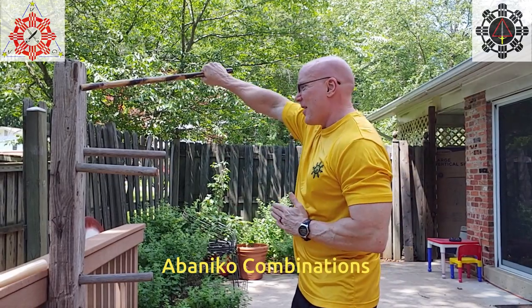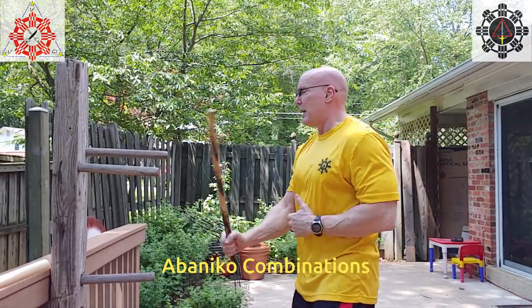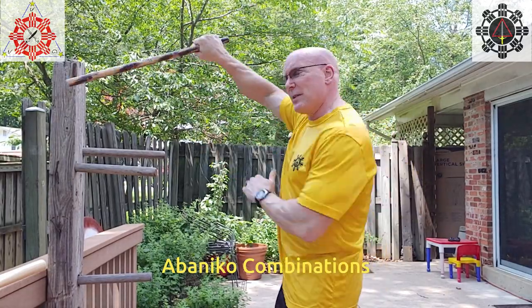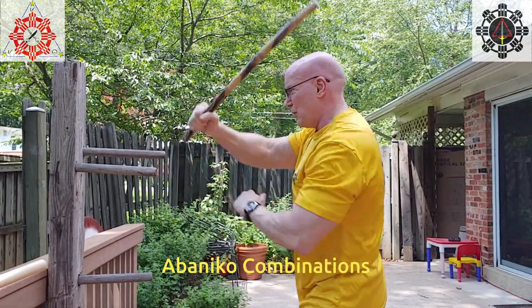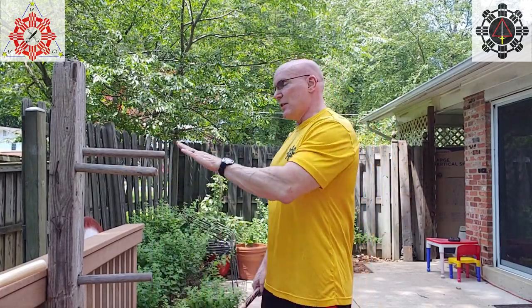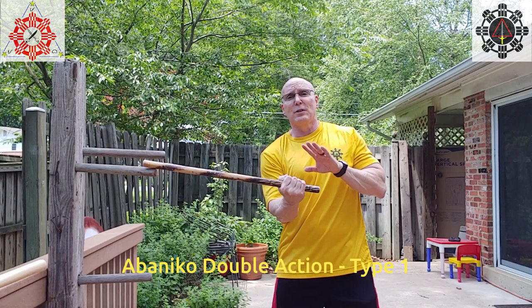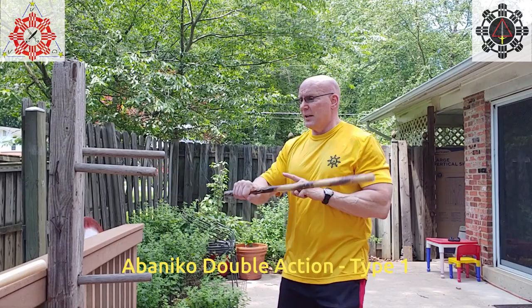For combinations you can hit the hand here, hit the eye there, then hit the other eye and finish off. On every hit you can change the striking style so you don't have to be committed to just one. You bounce and check between strikes, adapting to anything that comes in. Now for targeting with the double action: on this side I block, check, and do the first abanico — that's the same for the first two types of abanico double action.